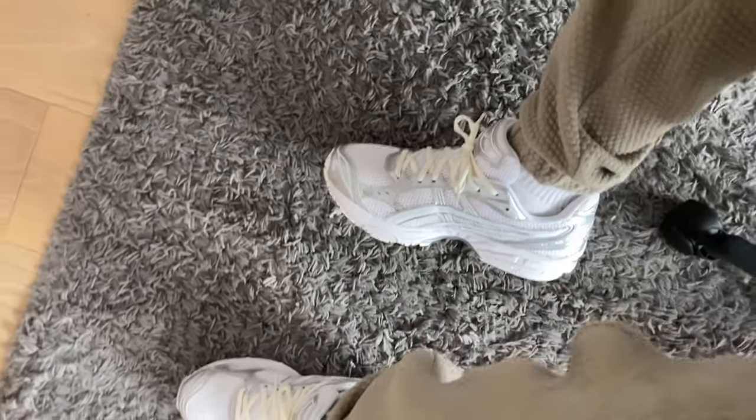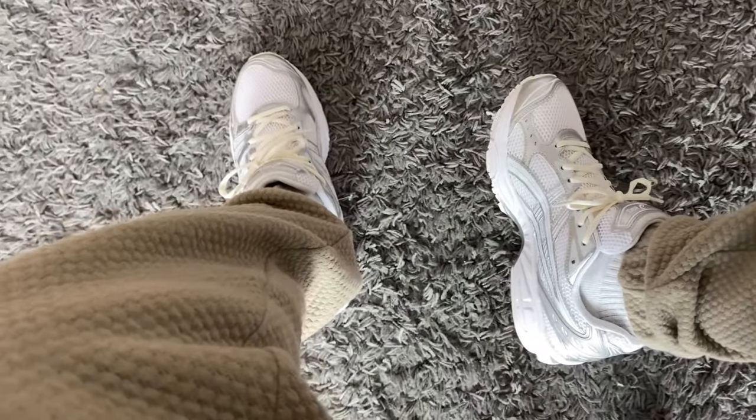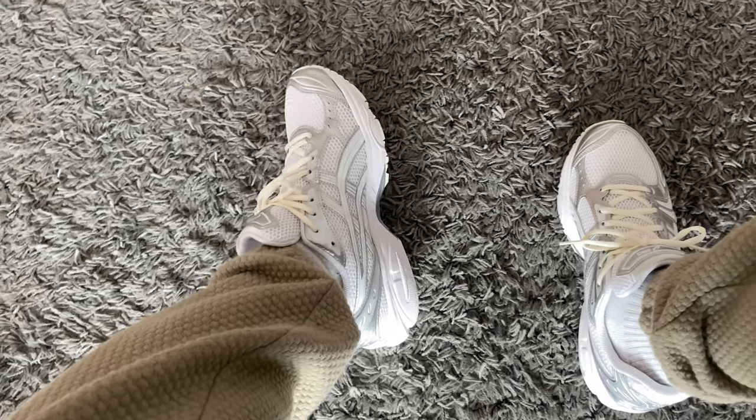So I've gone over the materials, the price, and how these shoes fit. I'm just going to throw these on foot for you guys now. If you enjoyed the video, leave a like, comment, and subscribe. Enjoy the on-feet.